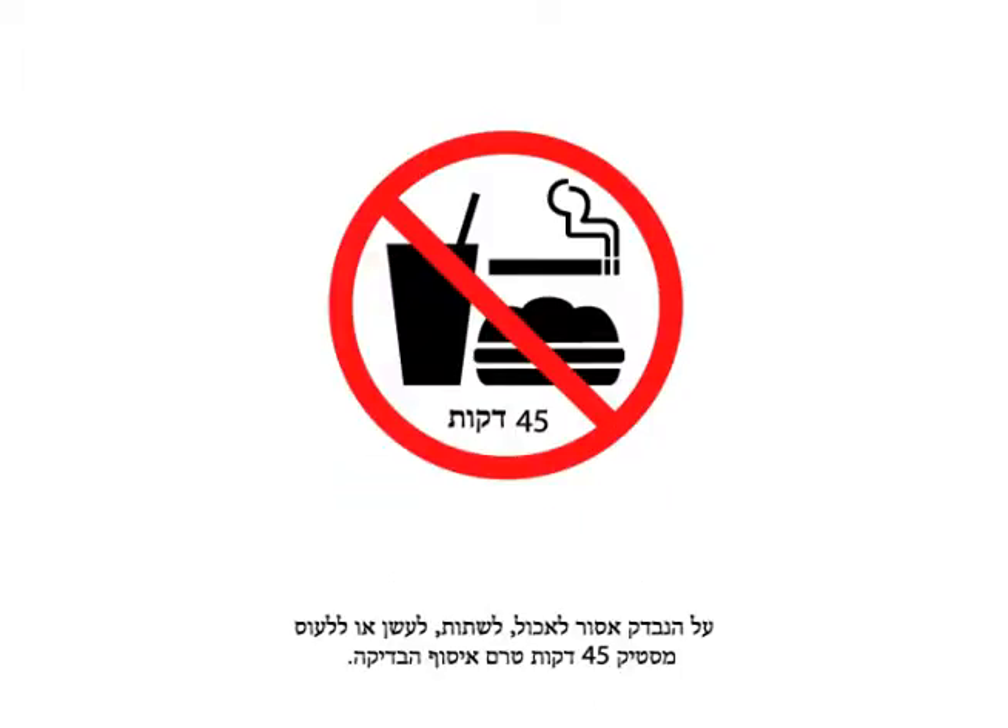Donors should not eat, drink, smoke, or chew gum for 45 minutes before collecting the sample.